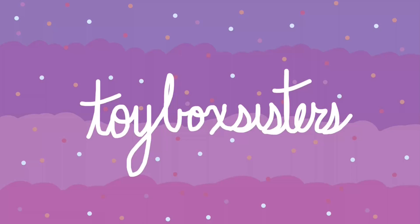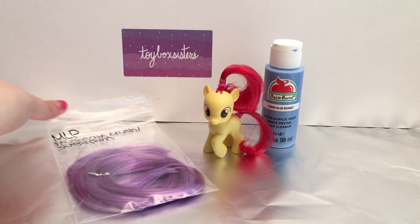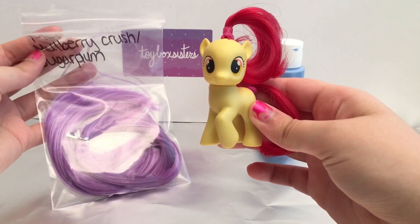Toy Box Sisters, bringing you boxes of fun! Hi everyone! Hello! Hi guys! It's the Toy Box Sisters here, and today we're finally going to be making Lavender Button.